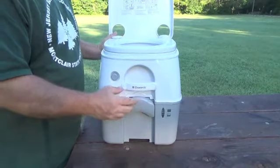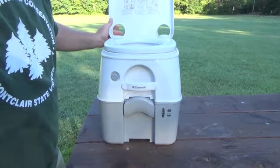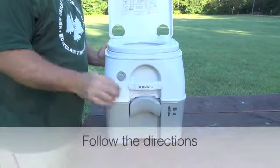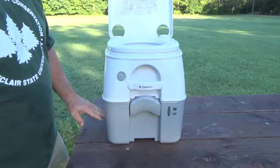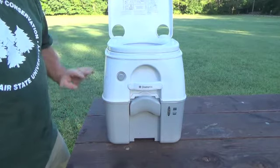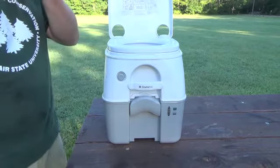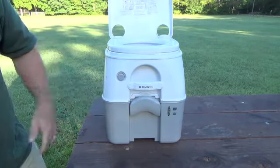Speaking of the gray tank, you can put whatever kind of chemical you want into the tank. I use a liquid chemical — just pour a little in there with a little bit of water and you're good to go. This gray tank is five gallons. They also make a smaller one which brings the overall height down — that's only 2.6 gallons. This also comes in a tan color; we just went with the gray.